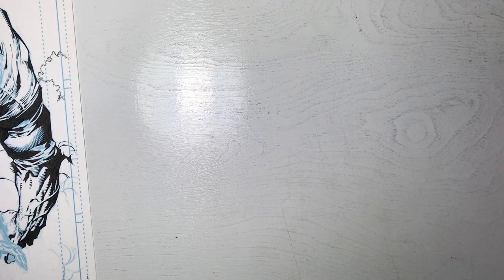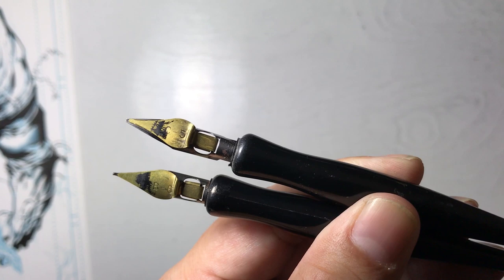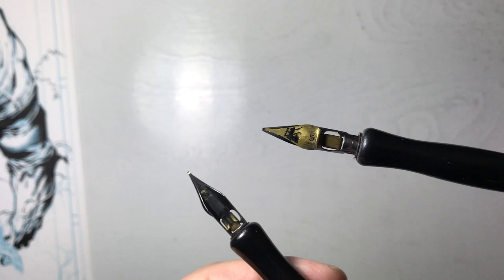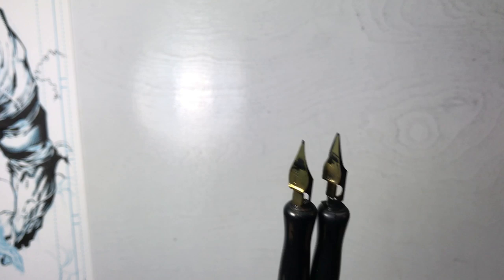I mentioned earlier there was a calligraphy pen — there's a C style and a B style calligraphy nib. These two are used to line my panels or borders on the comic page. The B6 is exactly the same size as the red Rapidograph. The B style gives me a flat line and I use a straight edge with it. The C5 is wider than the B — if I need a thicker line. Since I don't use tech pens, I use these very often for thicker straight lines.